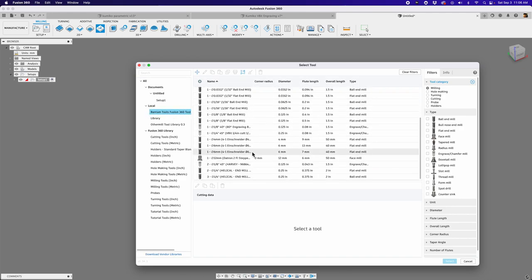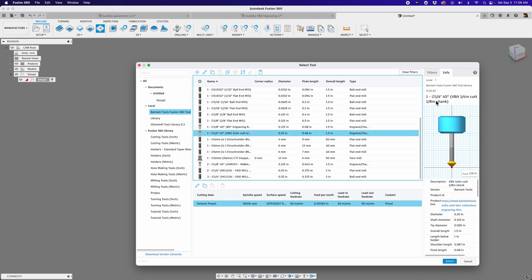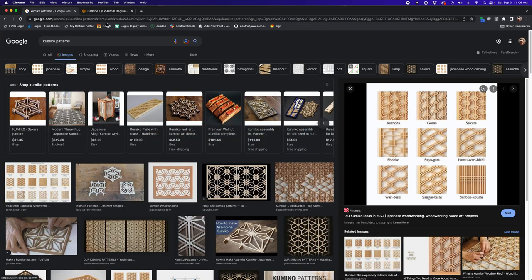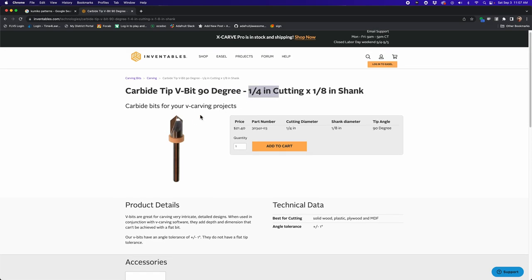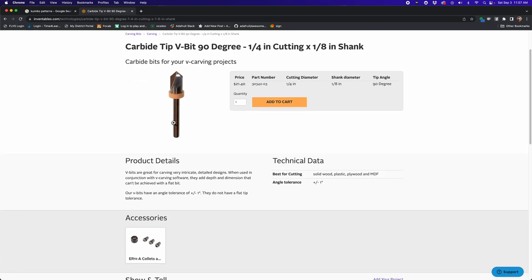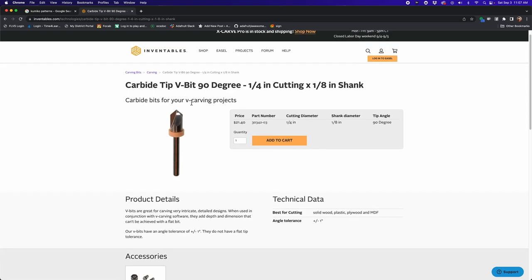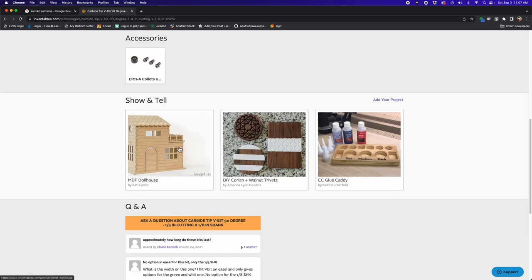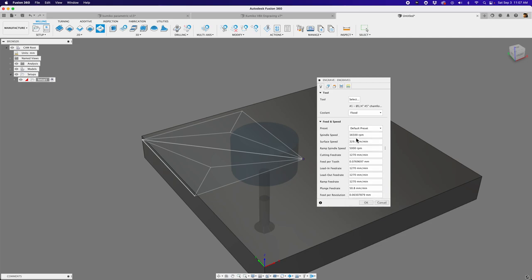For the tool, you can create your own or download a library from the tool bit manufacturer. I got one from Bantam Tools — they have a whole slew of these. I took the 80-degree tool, right-clicked, hit 'copy tool,' and changed it to be a V-bit. I also got this 90-degree carbide V-bit from Aventables, which has a quarter-inch cutting diameter inside an eighth-inch shank — great for the Bantam Tools PCB mill. The V-carving is exactly what we need for this project.